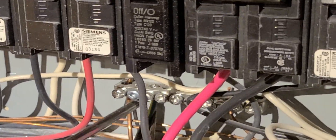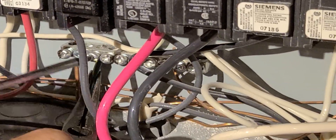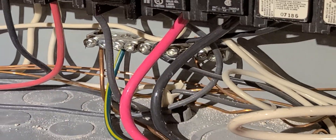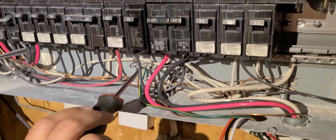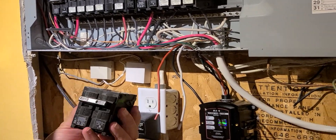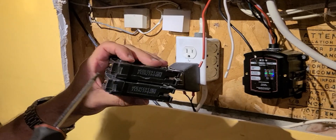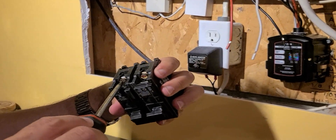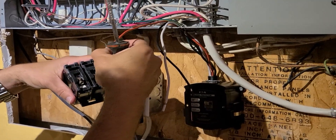Always take the ground first. You'll see the bus bar in the back of the panel with all the ground wires attached to it — that's going to be your ground connection.